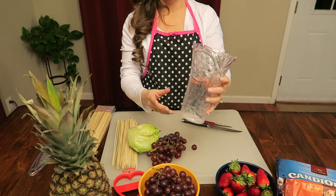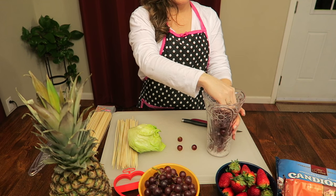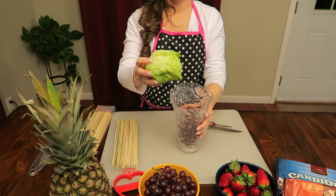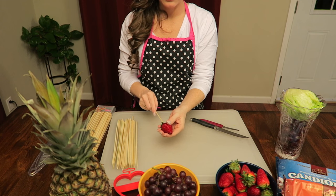Take your base, and what I did to make it so it's not so see-through and looks fuller is just drop some grapes down in there, then take your head of lettuce and put it right on top so you're able to put your skewers inside.